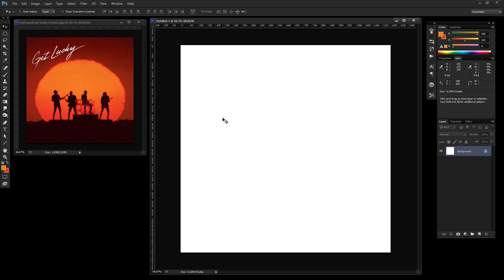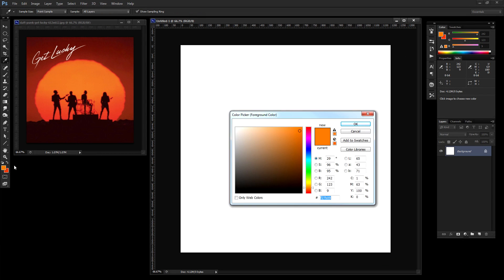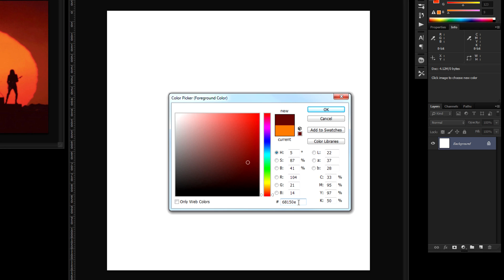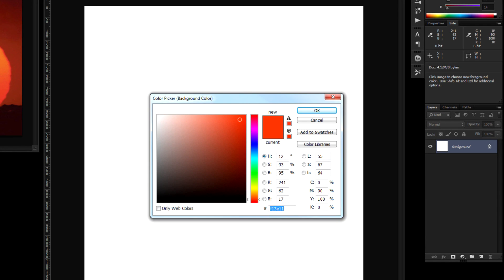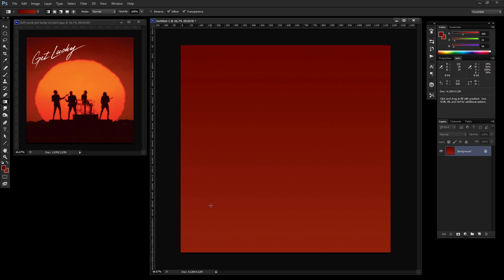Let's get our background going using the gradient tool. I took some swatches so we know our hex values. The foreground hex value is 68150e and the background hex value is 8a2b1a. These hex values will also be in the description below. With the gradient tool selected on linear, hold Shift and drag from top to bottom to set our burnt orange color.